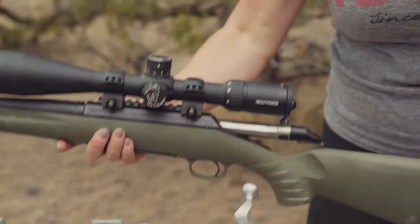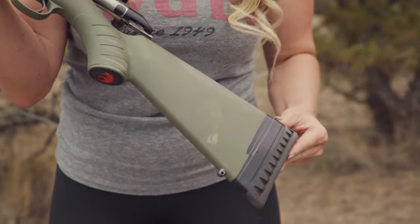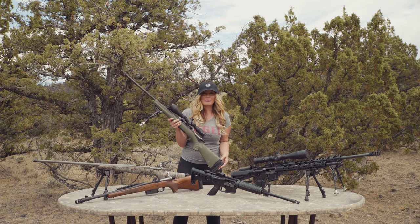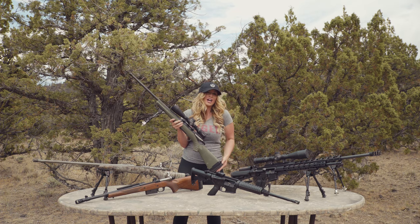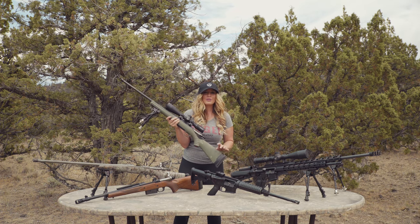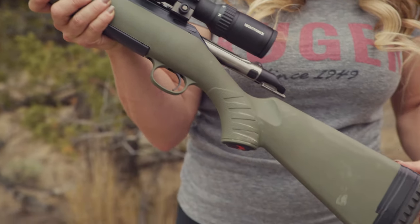The Ruger American is one of the favorites in the Ruger family, delivering sub minute-of-angle accuracy out of the box. If you already own a Ruger American rifle, you can head on over to shop Ruger and for under a hundred dollars you can buy the compact stock and switch out your existing stock to make this rifle truly fit anyone in the family.